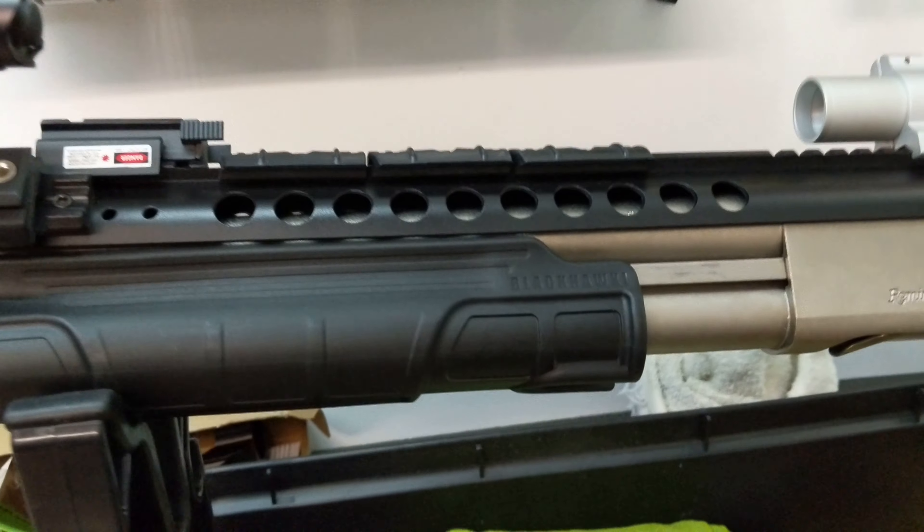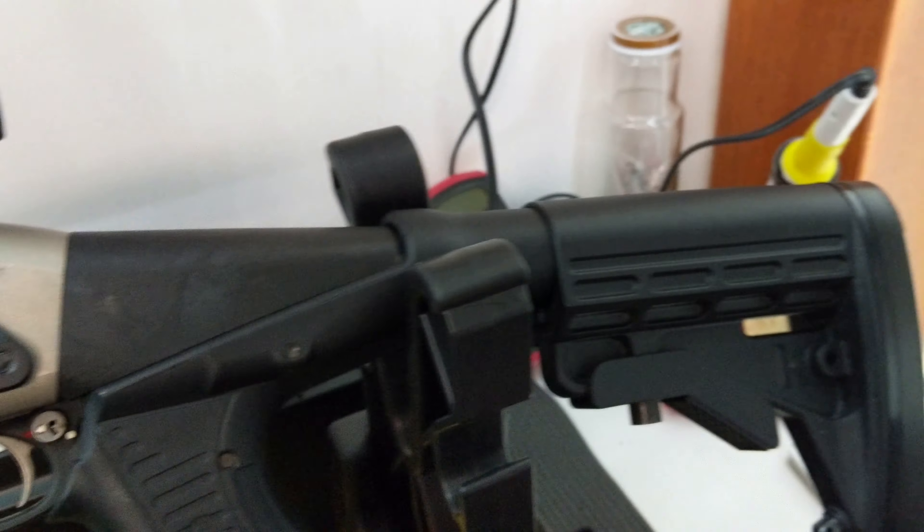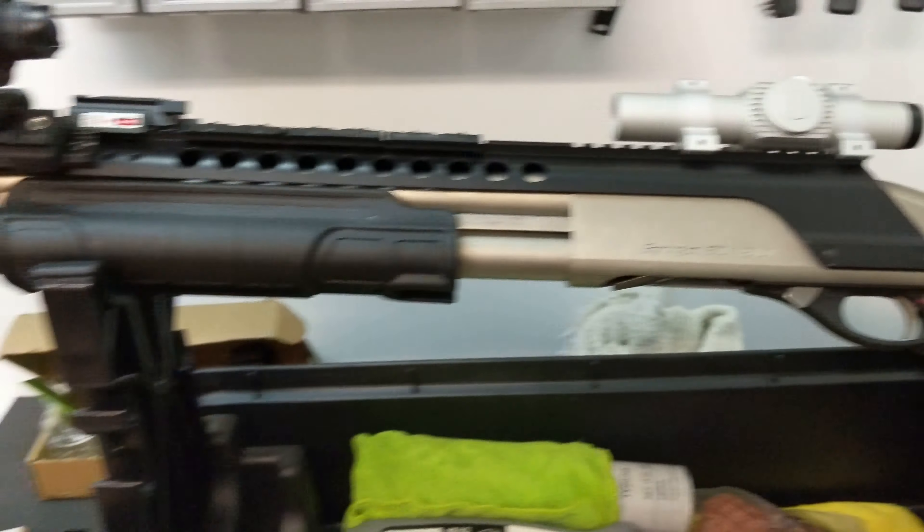Hello and thank you for watching. Today we're going to be doing a project on the old Remington 870 — my bedside gun. What we have on here is a Blackhawk Nox stock and foregrip.